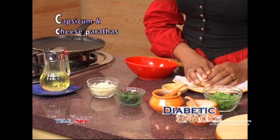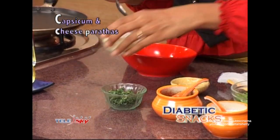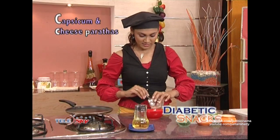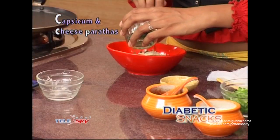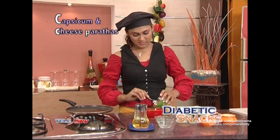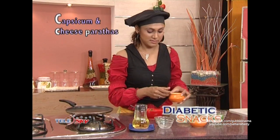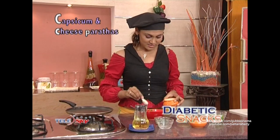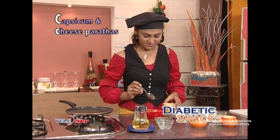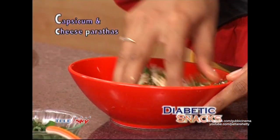We have to rest it for 20 minutes. In a bowl, we will add Grated Cheese, cutting Dhania, Simla Mirch, Red Chilli Powder, Salt as per taste, and Chaat Masala. We will mix it together. We have prepared the mixture.